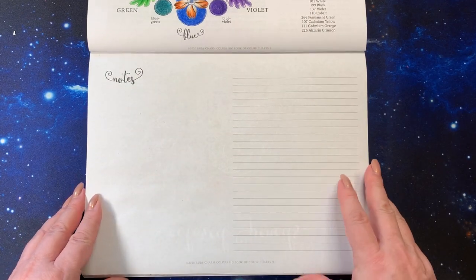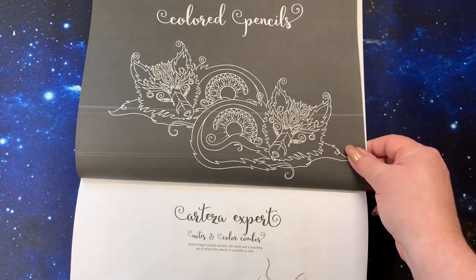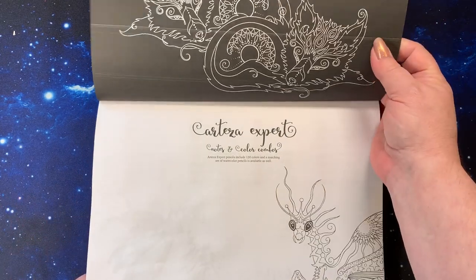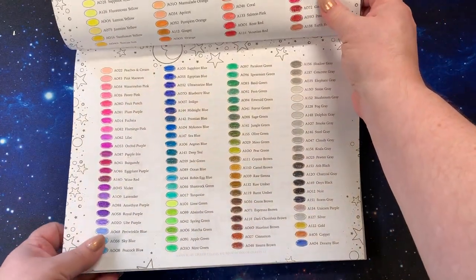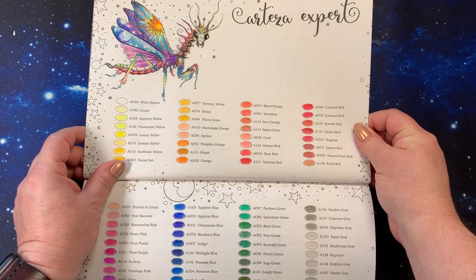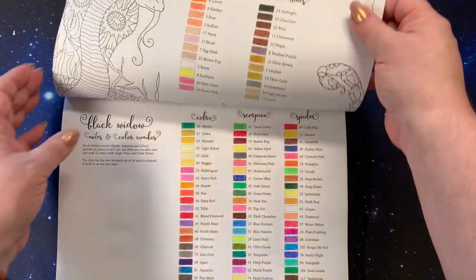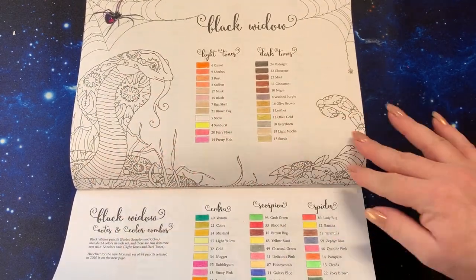You can put your notes there if you had any thoughts. Then we get into some color pages — you'll notice some are on black backgrounds and some are on white. There's a reason for that which will come clearer at the end. Here we have the Artezas, and I've gone through and colored the little bug up here. I'm going to do the rest of the background later but I put in all the pencils. Then we go into the Black Widows — I colored the little spider but haven't done anything else here.